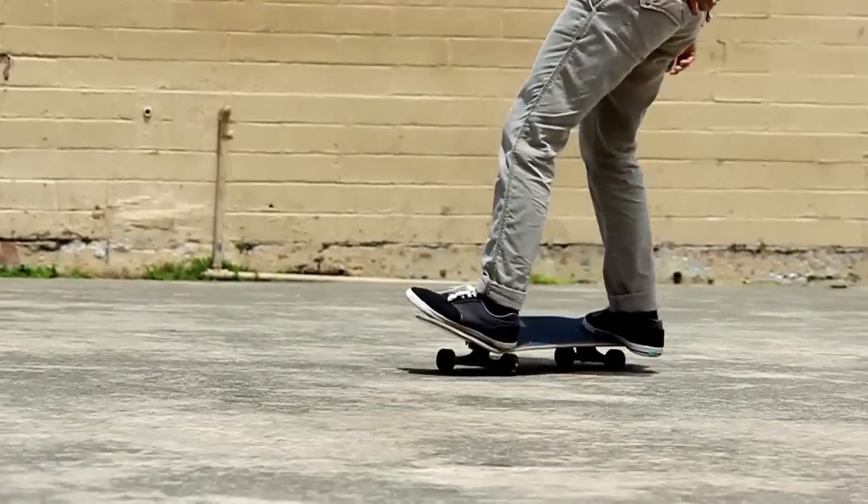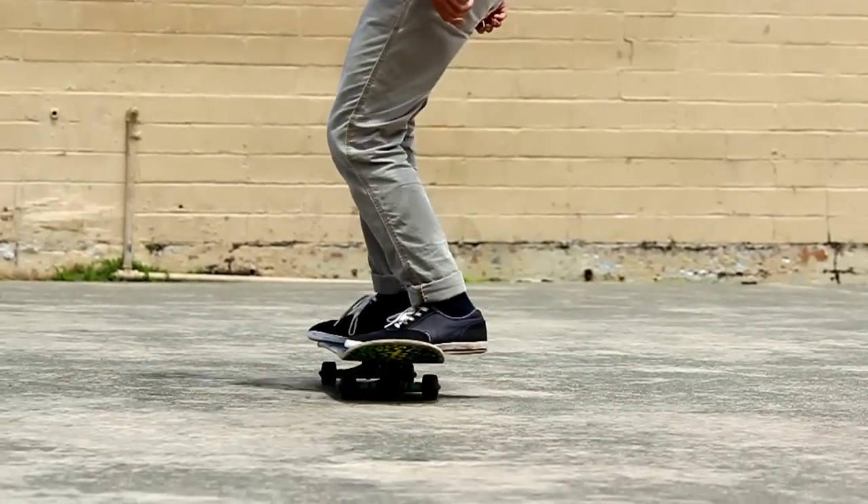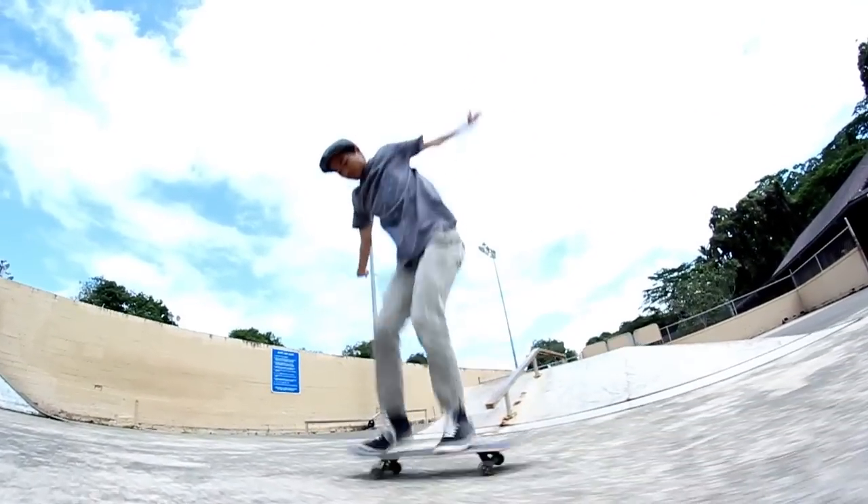The way you flick it is pretty much when you pop up, bring it up, and then you flick out. Like that. From your nose, you just flick it the opposite way you would from a kickflip.